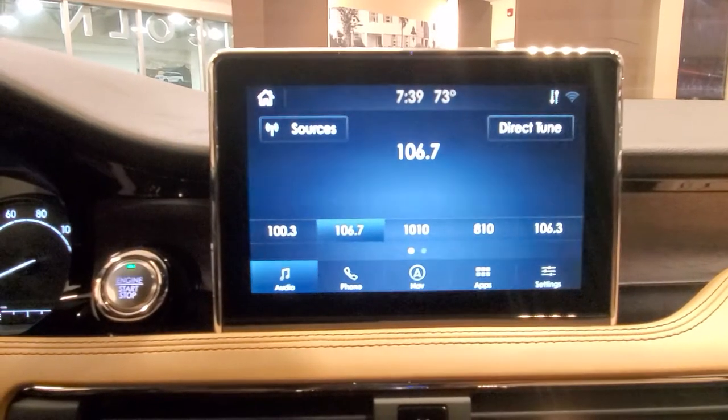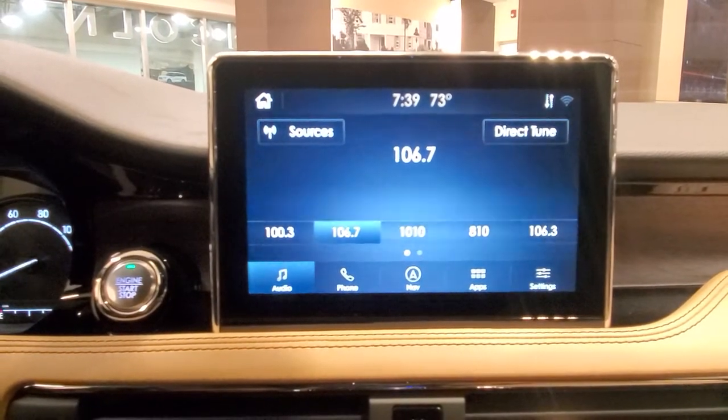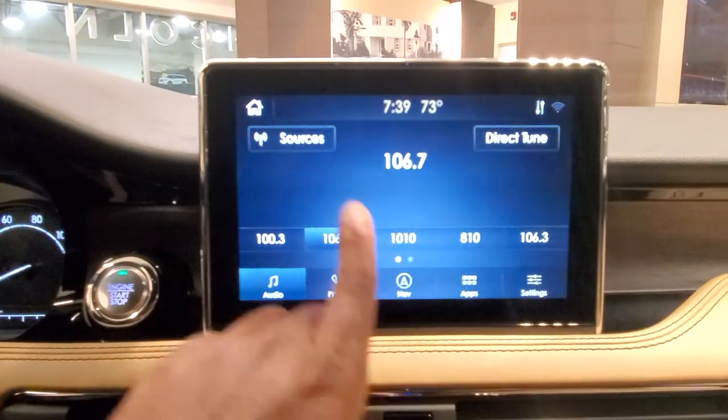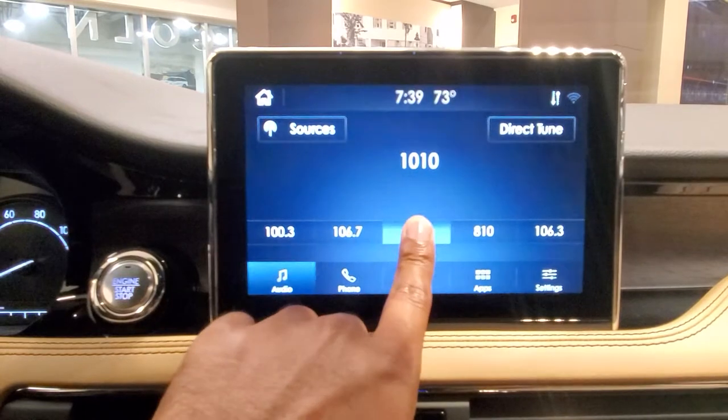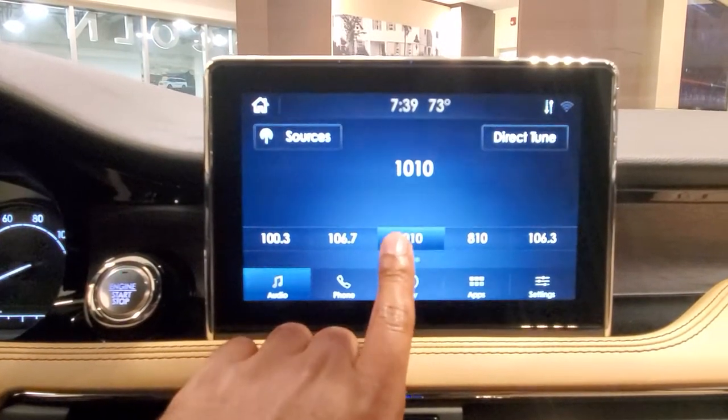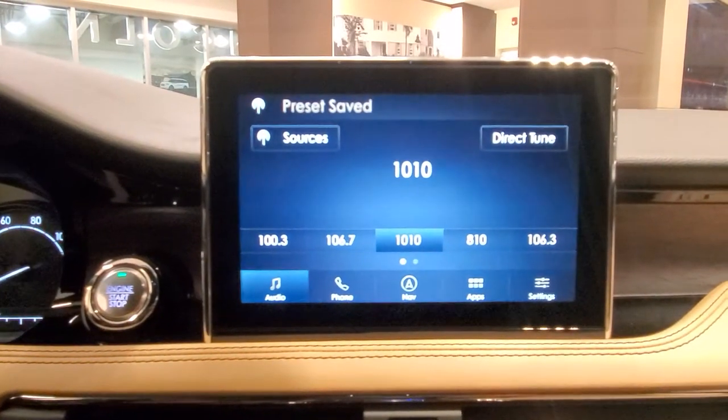Now if I want to go to my AM stations and save 1010 WINS, like I've already done right here, I'll just go to Sources. AM — 1010 WINS — just hold it down. And then that's it. Preset saved.